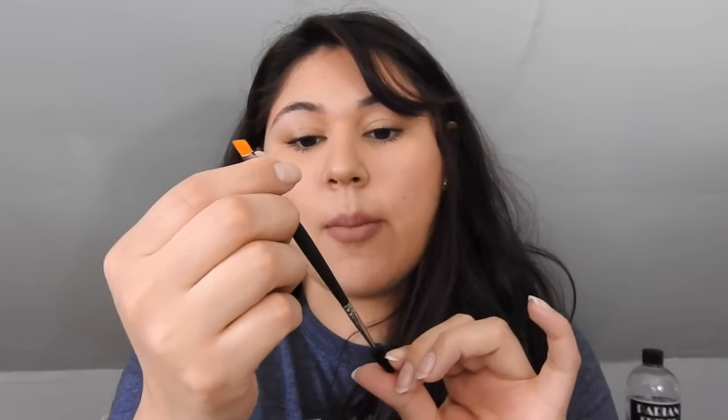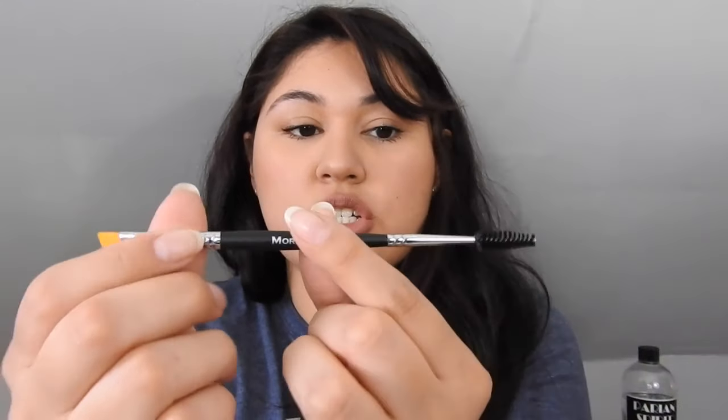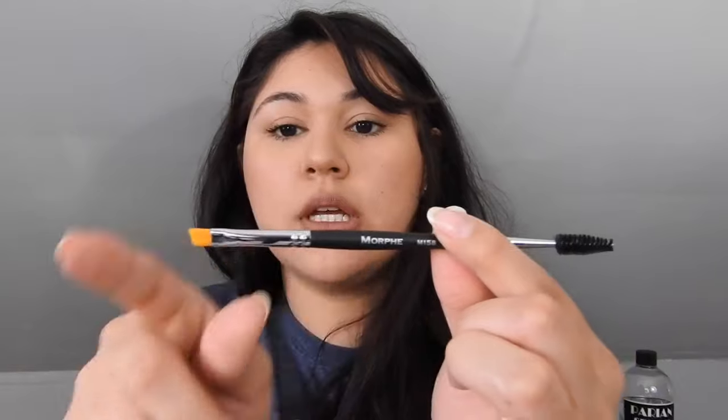Another brush I got was the M158, which is a duo brush — a spoolie and angled brush combined. I got it for my mom because she has a dip brow and she's been wanting to play with it. I thought it'd be great because I always tend to lose my individual spoolies and angled brushes. This way you can just throw it in your purse if you're on the go and not have too many brushes with you.